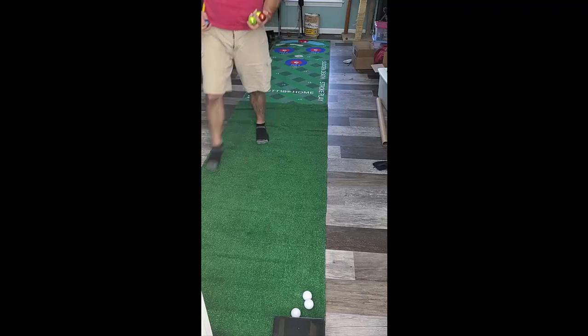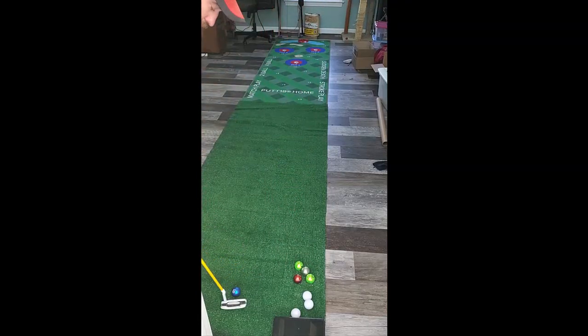Well, that's five putts and exactly zero made. Let's see what we do with the next five.